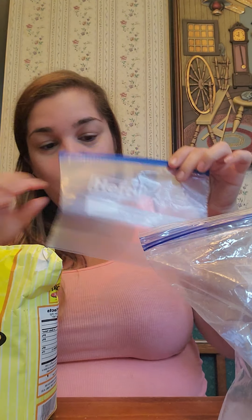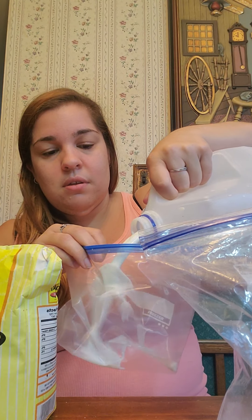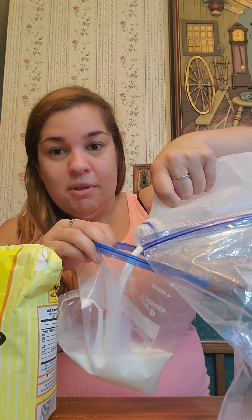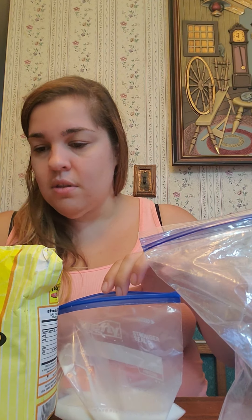Then in a separate bag you are going to pour a little bit of milk in. You want about a cup of milk — more if you have more people that are going to share this with you. Put the milk in a bag.